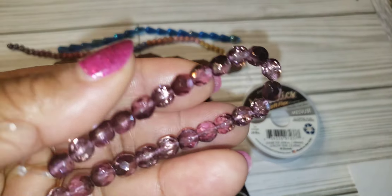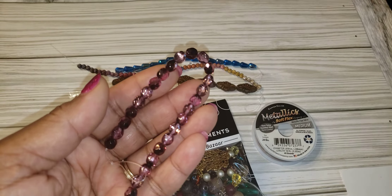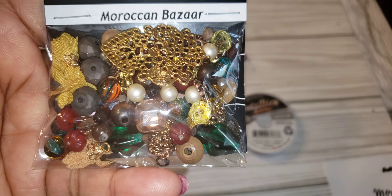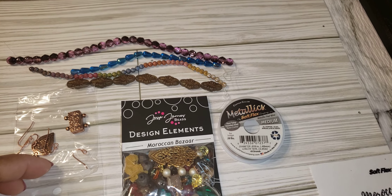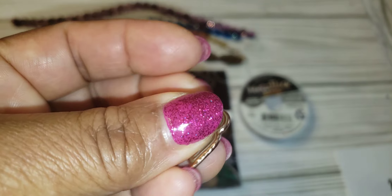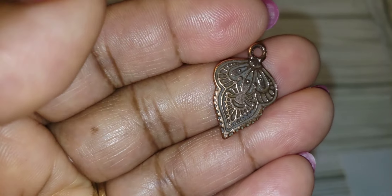Very nice beads. Then we have the Jessie Jane bead mix - I'll take this out of the package so you can see everything in a minute. Then we have the Terracast antique copper plated mini charm, which is this right here. It's a different look on each side, so it depends on how you want it to look.